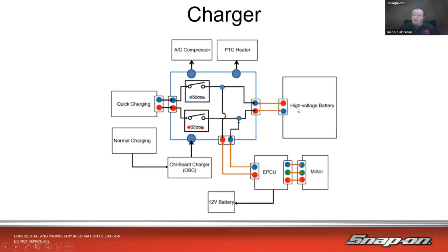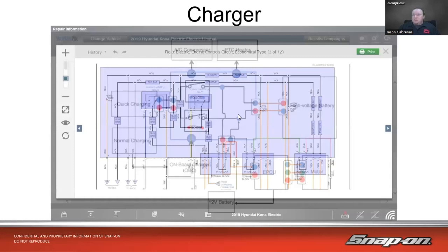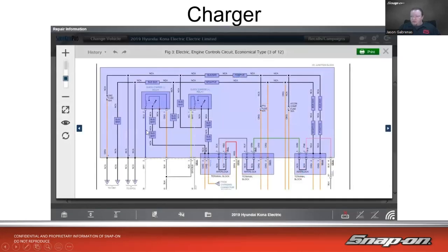For quick charging, it goes through a separate set of circuits with some relays that allow it to pretty much directly go into the high voltage battery instead of going through the onboard charging unit. Looking at a schematic, we can see it goes out to the onboard charger, we have the quick charge relays, positive and negatives, bus bars, different terminal blocks with interlocks in there, and the charging connector.